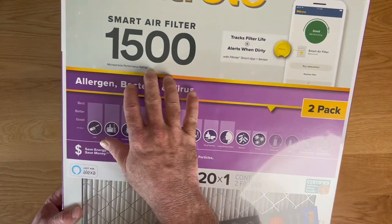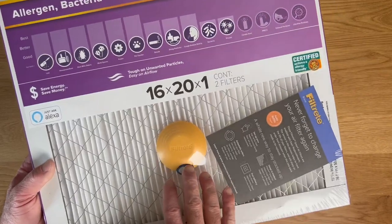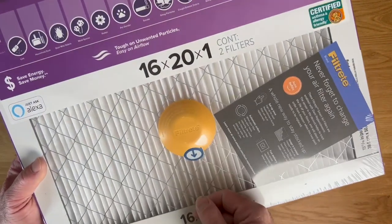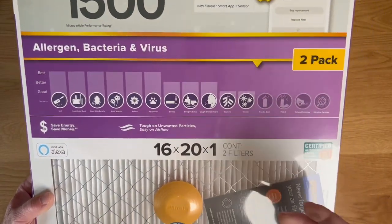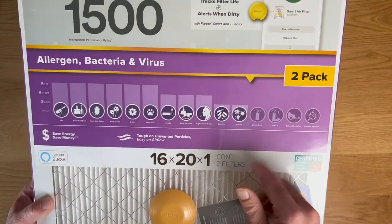One, it's a 1500 MERV, so it filters a lot of stuff out. It is also Bluetooth connected, which is the main draw of the smart filters, because you download the app on your phone, pull the tab out here, and then connect this to your phone. It works very quickly, finds it very easily, and then it lets you know whenever the air filter is about done. When it's about depleted and it's time to change it, you get an alert to your phone.